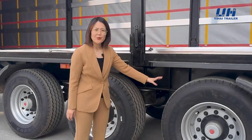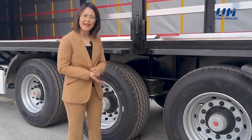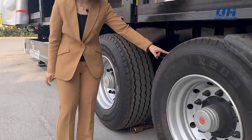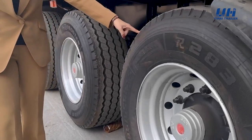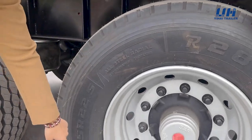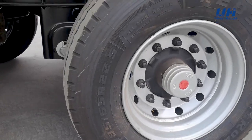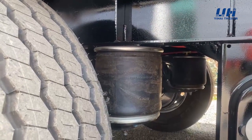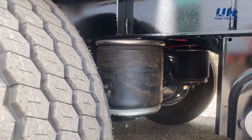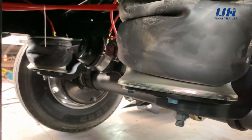Let me introduce you about our walking system, including the trailer axle and the suspension. For this trailer we used a single tire. The size is 385. We specially designed for our customer with air suspension. You can see this is the airbag, and the whole trailer has air suspension.